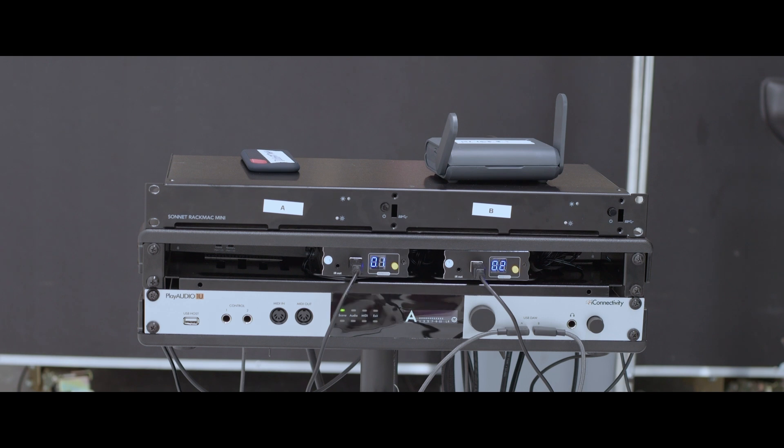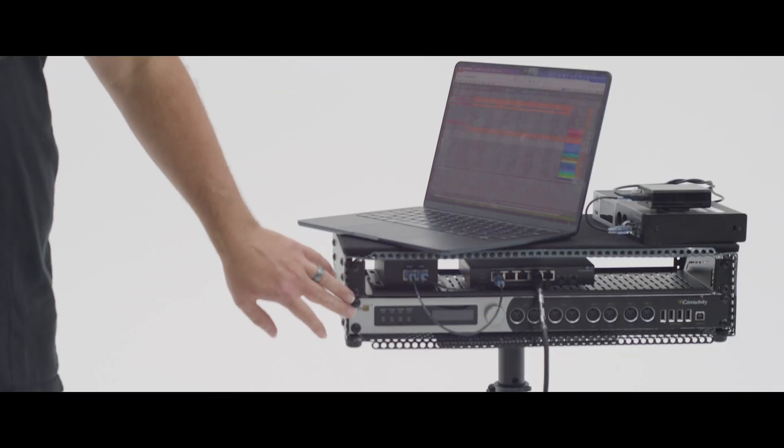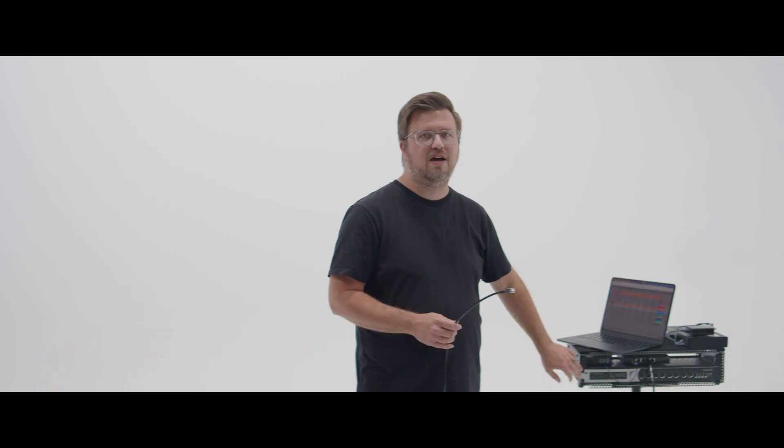I'll use a PlayAudio 1U for audio and MIDI redundancy. And then for onstage control, I'm gonna have a Mio XM or a Mio XL set up to send program changes to gear onstage or to get remote control of my playback server.